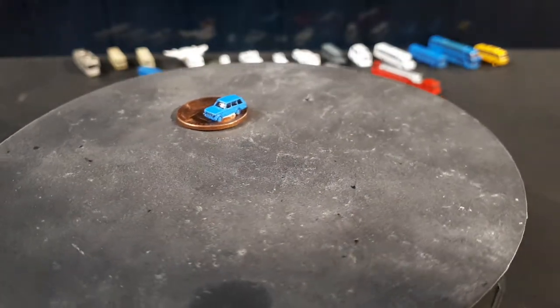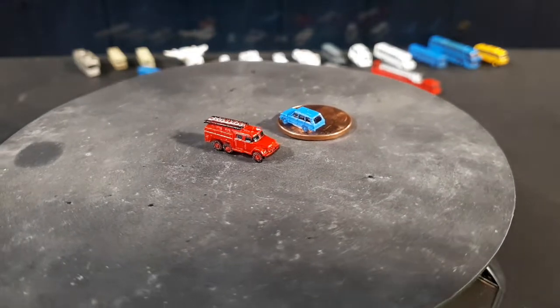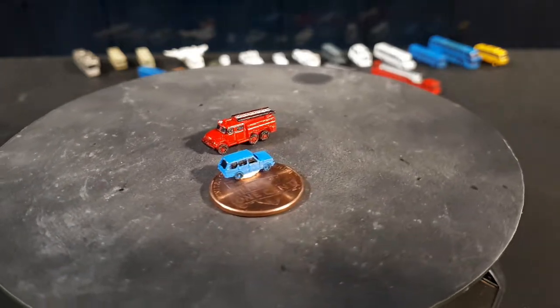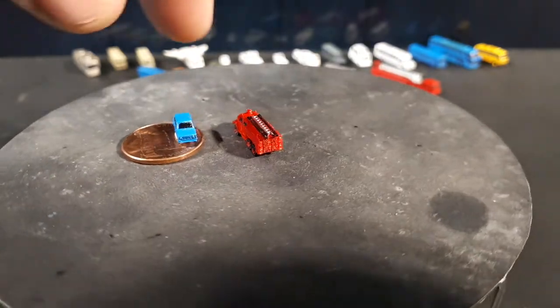The last fire truck is a classic one, I believe from Russia — a Zill 131 AS40 from 1970. I think Zill is the brand, known for making military vehicles, but correct me if I'm wrong.